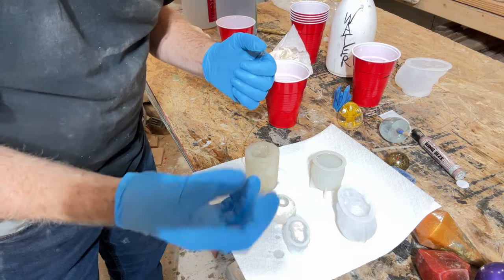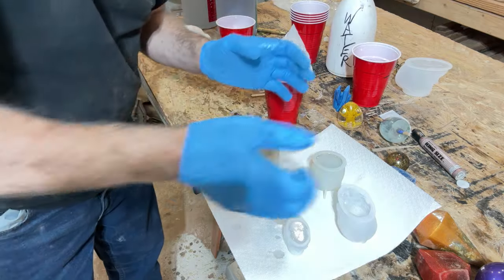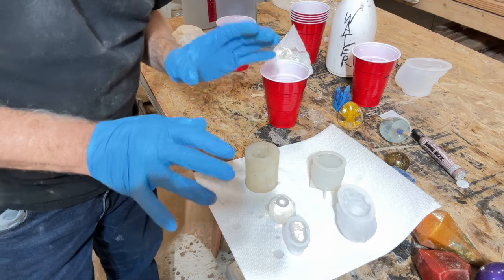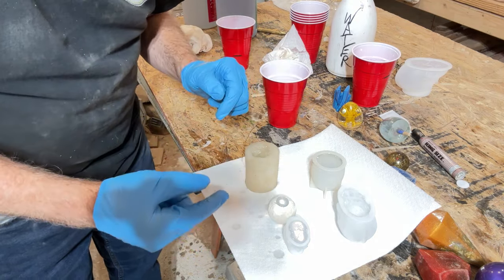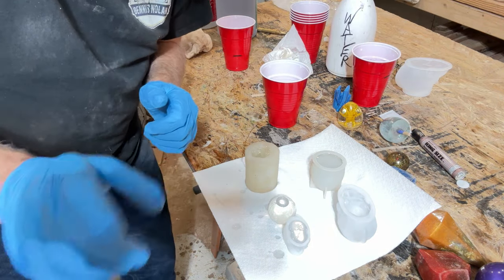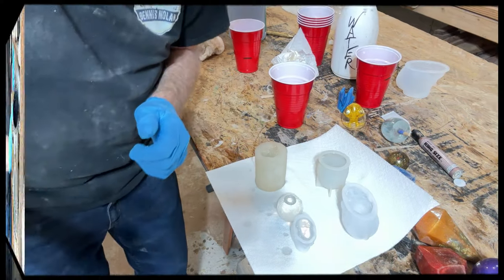They'll show you on YouTube where it shows a hairdryer blowing it off and the bubbles pop up, but that's not a good method if you're pouring into these molds because it won't get all the bubbles out. We'll be right back when I readjust and show me putting this in a pressure pot.